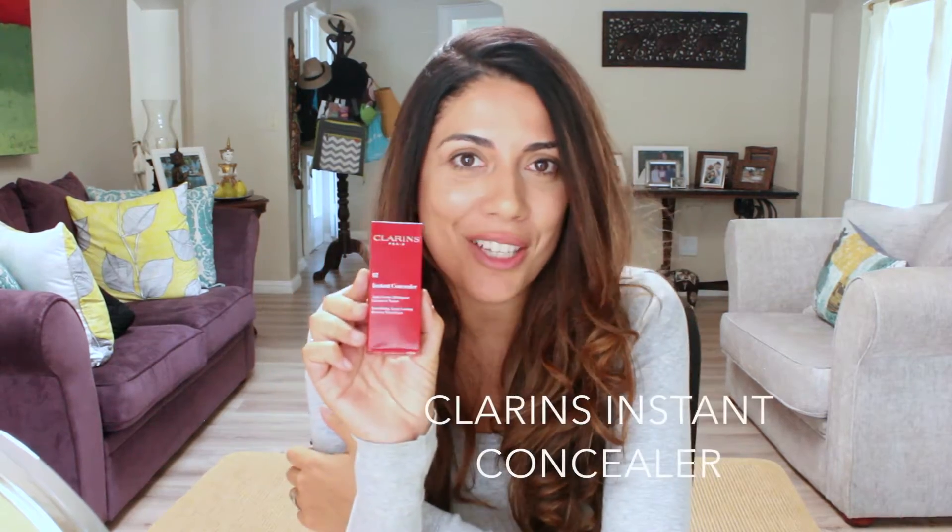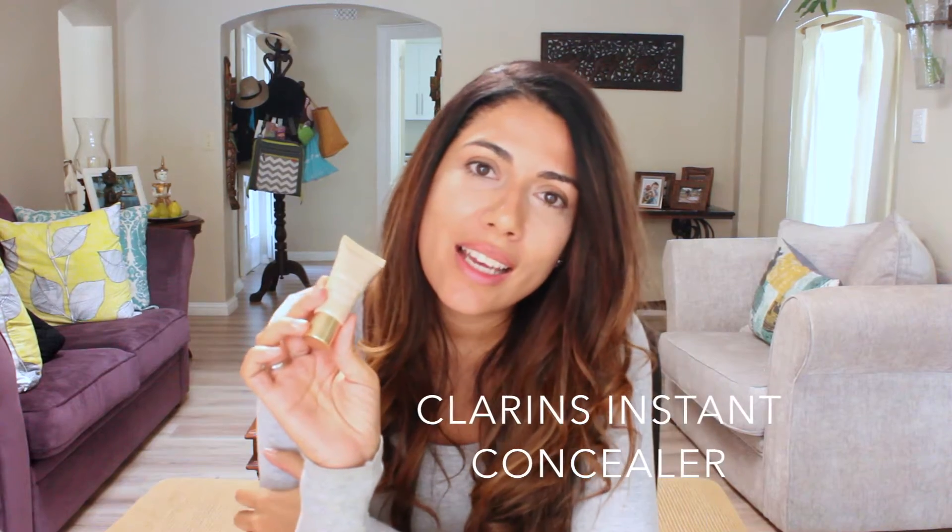Let's start with the first step, which is very important because we are going to cover the dark circles with the instant concealer. I'm going to apply it with the ring finger, patting always from inside out. I don't look tired anymore. I really like this product from Clarins — it's not only something that covers the dark circles, it also treats them over time.